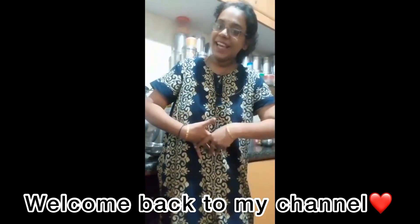Hi, hello, welcome back to my channel. If you want to subscribe to my channel, please click the bell icon. I'm going to show you the first video.